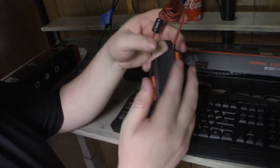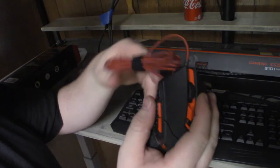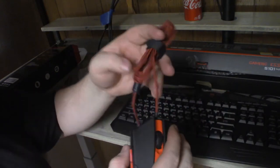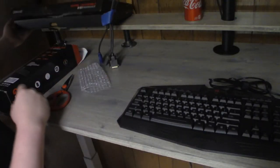It feels really plasticky but I kind of like it. I don't know how long it'll last but we'll find out. I've got to run this through to the computer so we can see what that looks like.